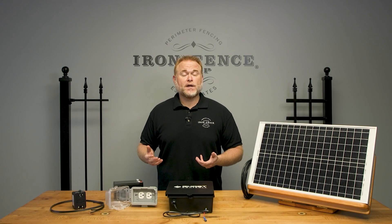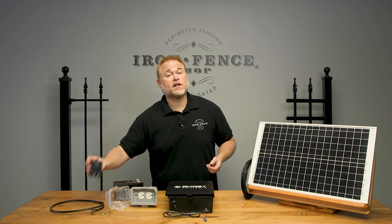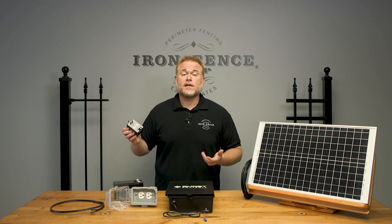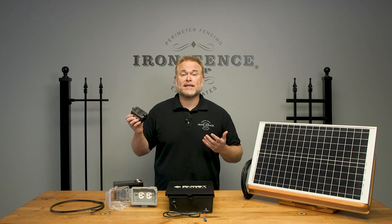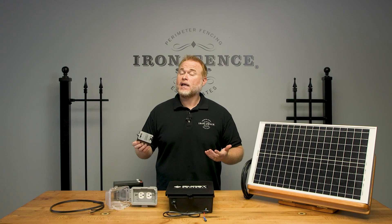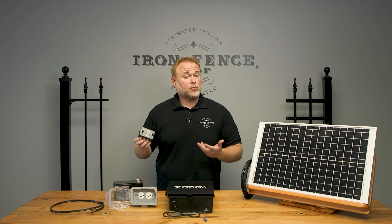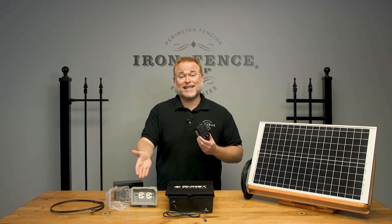The Ghost Controls DEP-2 and DTP-1 kits we supply will come with this plug-in transformer to keep the battery charged. This means you either have to have a wire with power run from the house down to an outdoor plug at the gate, or plug it into your house and run the power line down to the control box — either way works. If your plug will be at the gate end, just be sure you plug it into a weatherproof outlet with a cover like this example here.